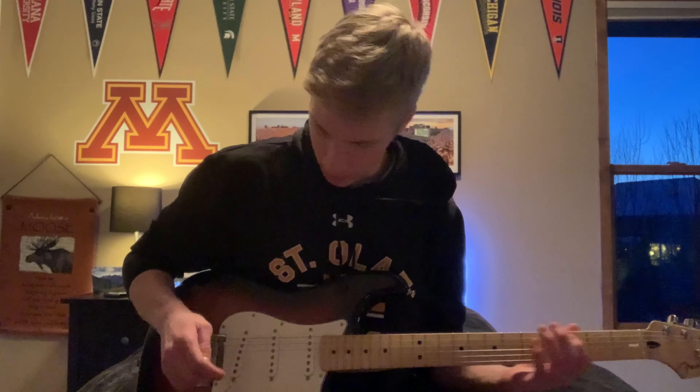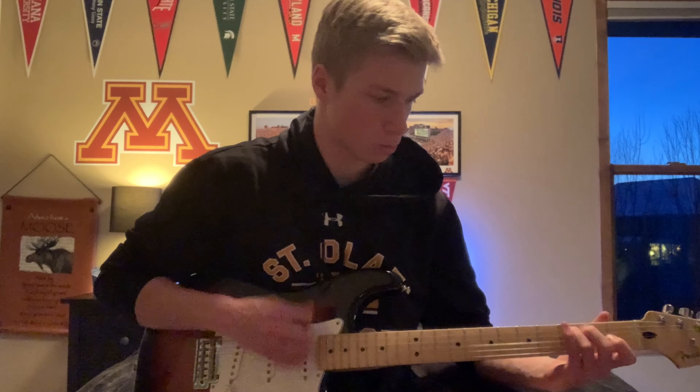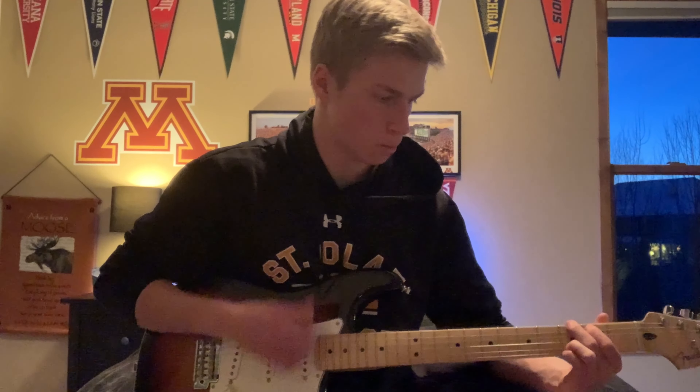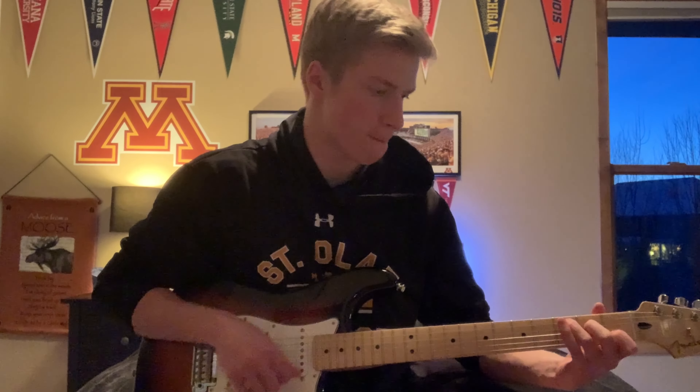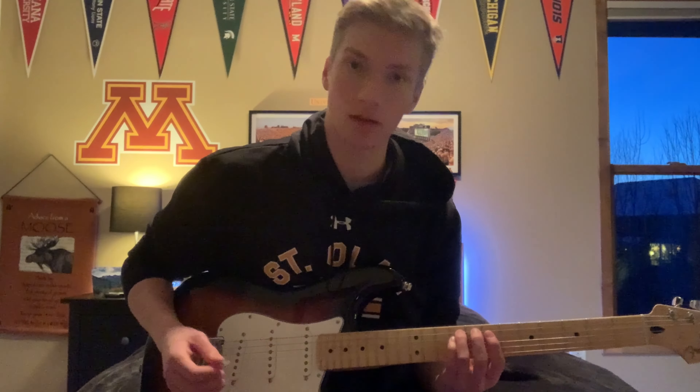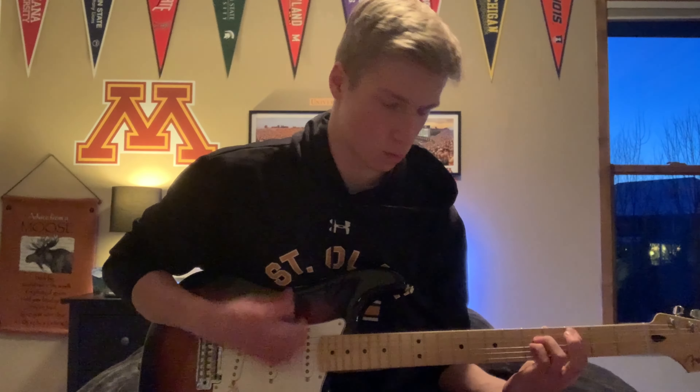Here is middle and bridge. More power chords. Here it's just the bridge pickup.